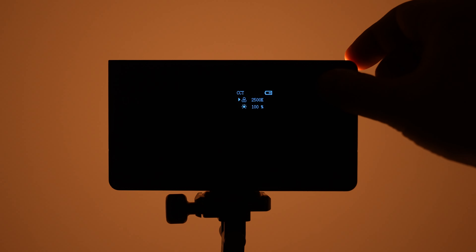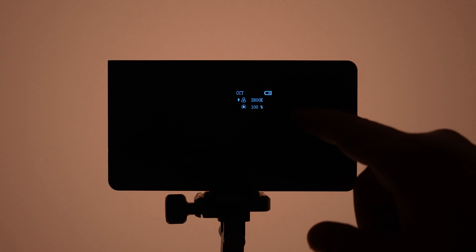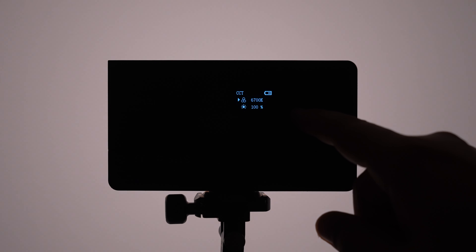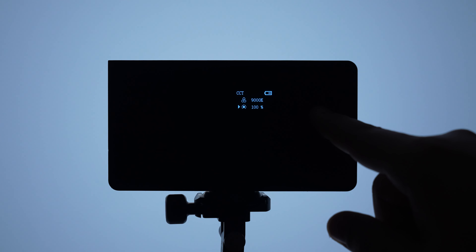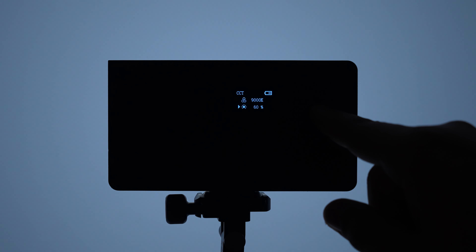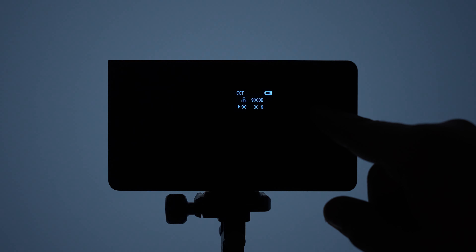Şimdi ışığın bize neler sunduğuna bakalım. 3 farklı modu var: CCT, RGB ve sahneler. CCT modunda renk sıcaklığını değiştirebilir, 2500 ila 9000 Kelvin arasında seçim yapabilirsiniz. Değerler yüzer yüzer değişiyor. Parlaklığı da 0 ila 100 arasında dilediğiniz gibi ayarlayabilirsiniz; birer birer değişiklik yapabiliyorsunuz.